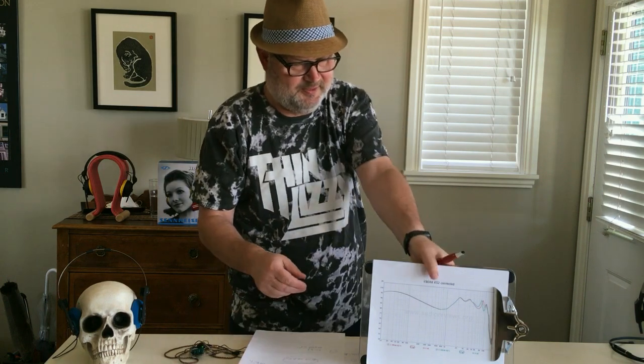Last but not least, our second Singaporean, Baskingshark, thinks they have good technical performance — essentially what almost everybody said: good soundstage, good instrument separation, and detail. He doesn't think they're overly shouty. He also thinks the mids are too recessed and the timbre is not the best.